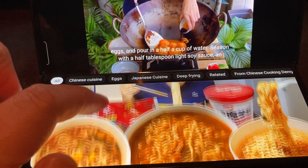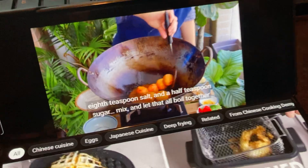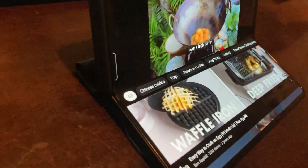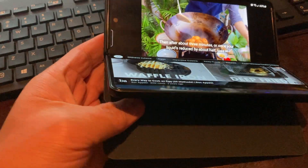Season with a half tablespoon light soy sauce, a teaspoon salt, and a half teaspoon sugar. Mix, and let that all boil together over a high flame. Then after about three minutes, or once your liquid's reduced by about half.